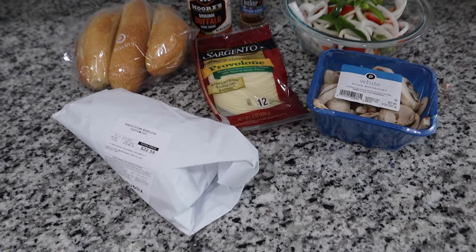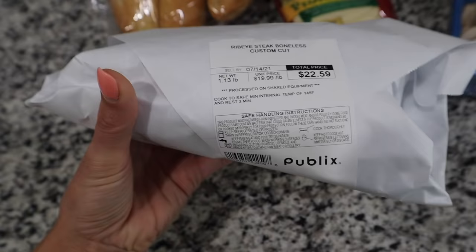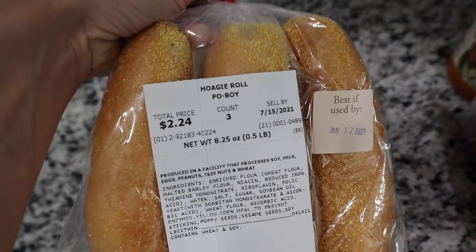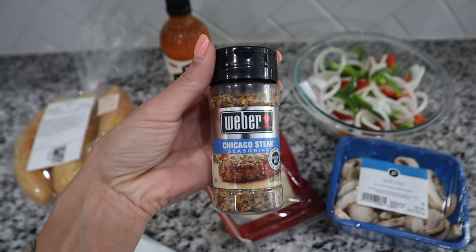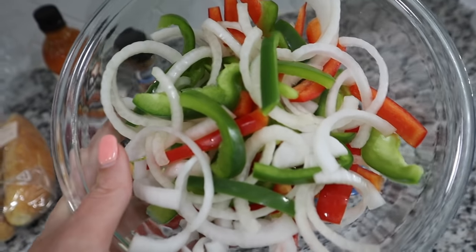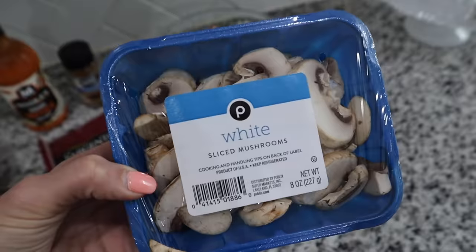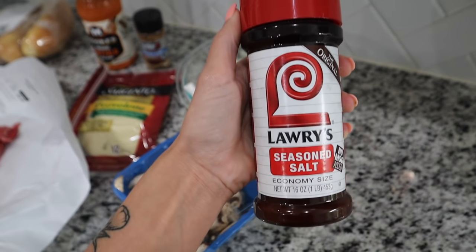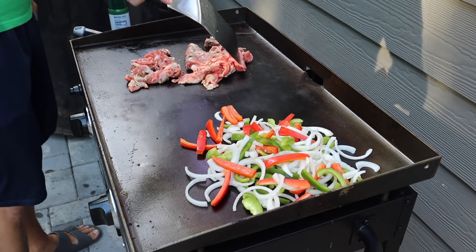This next recipe is our all-time favorite dinner — we make it almost once a week — and that's buffalo cheesesteak. You just need some ribeye steak, thinly sliced from the deli. I don't put mine in a bun; I eat it in a bowl, but Frank loves hoagie rolls. You'll need some buffalo sauce — this one is our favorite — plus Chicago seasoning or Montreal steak seasoning, bell peppers, onions, mushrooms, and provolone cheese. Frank also puts Laurie's season salt on the ribeye.